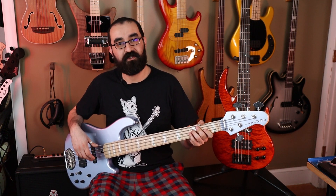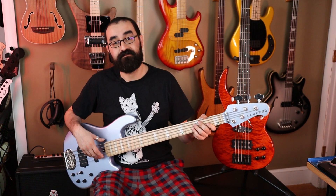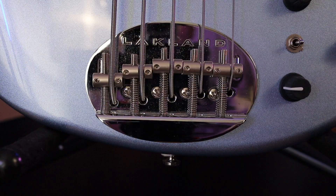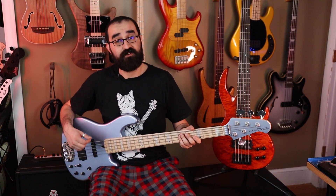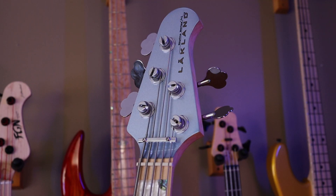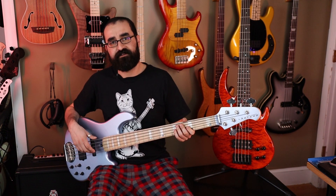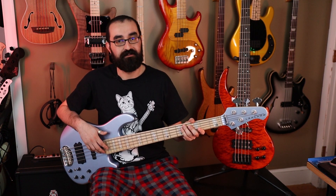Let's take a look at the construction of these two basses first. The Lakland Skyline 5502 features a 35-inch scale bolt-on maple neck with 22 frets, and a beautifully painted ash body. Both basses feature string-through construction, but the Lakland is the only one that gives you the option of mounting the strings traditionally. The truss rod is easily accessible at the body, and the 3-in-2 design of the headstock allows the bass to be pretty well balanced in your lap with no neck dive. The fit and finish of the hardware and paint job are really nice. Overall, I'm very satisfied with the construction of this bass.